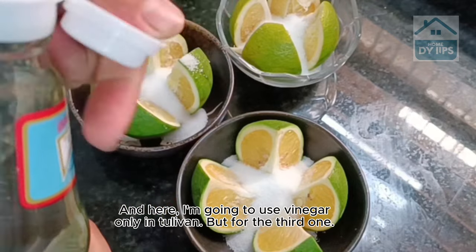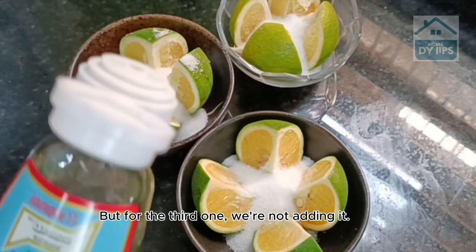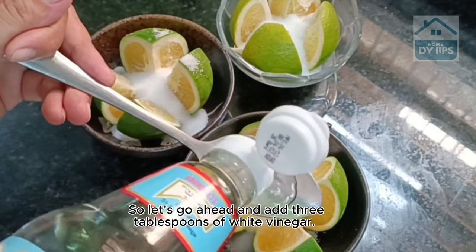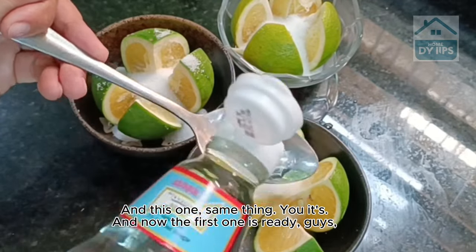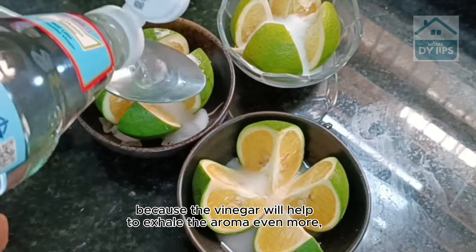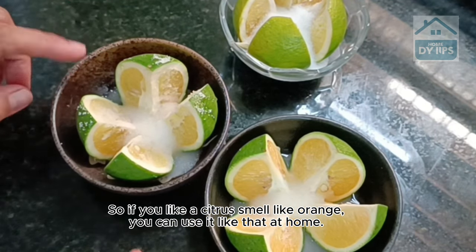I'm going to use vinegar for the first two containers, but for the third one we're not adding it — you'll know why in a moment. Let's go ahead and add three tablespoons of white vinegar to the first one, and the same to the second. The first variation is now ready, because the vinegar will help to exhale the aroma even more, which in this case is the smell of orange. So if you like a citrus smell, you can use it like that at home.